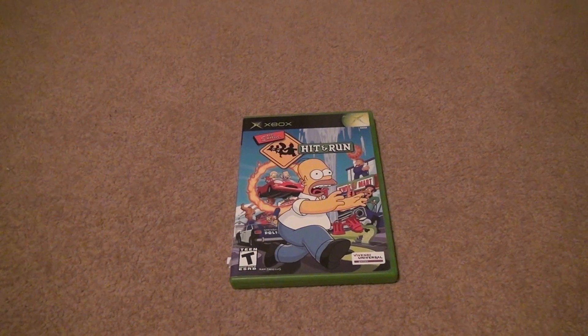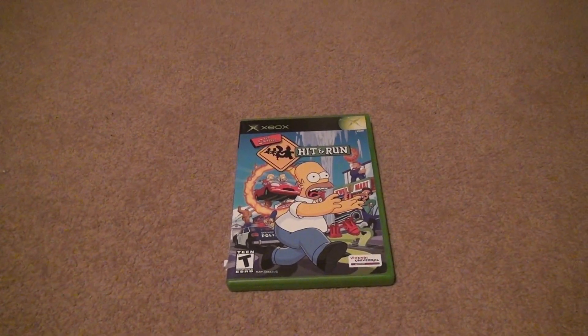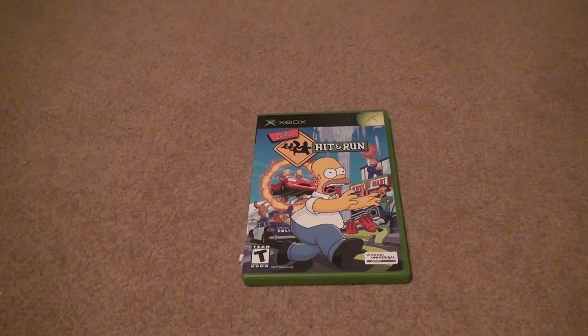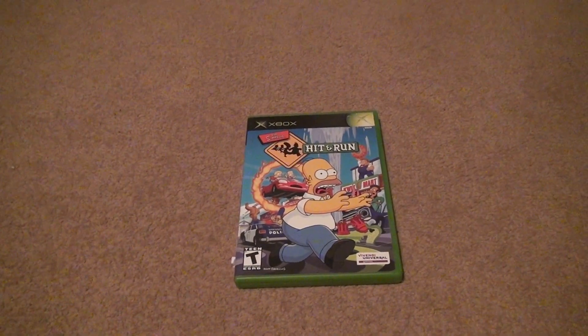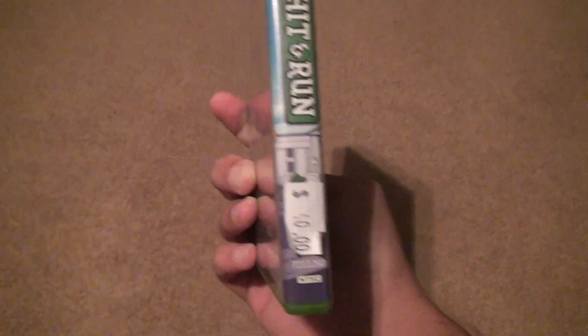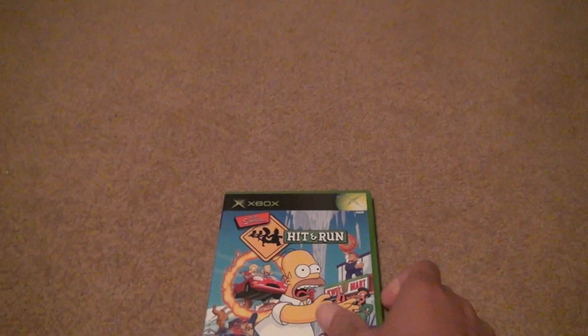Luckily the Time Capsule was good with this. They're not good with laser discs, but when it comes to this, they're very good. They looked it up online to see what it was going for, so it was originally marked for this price. And it is worth this price too — I'm surprised they changed it.